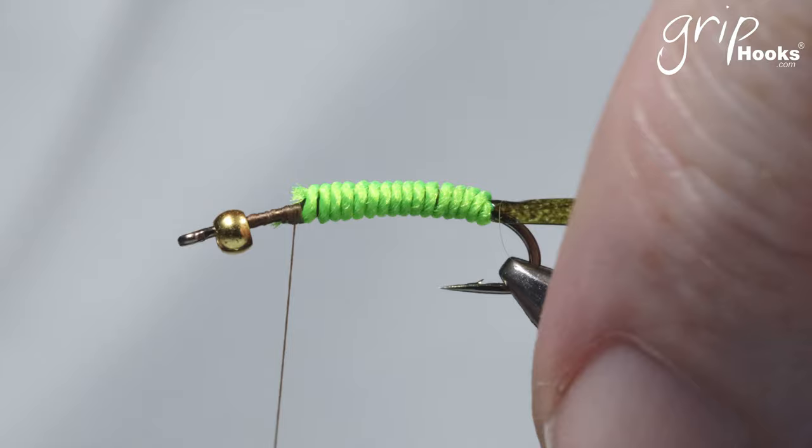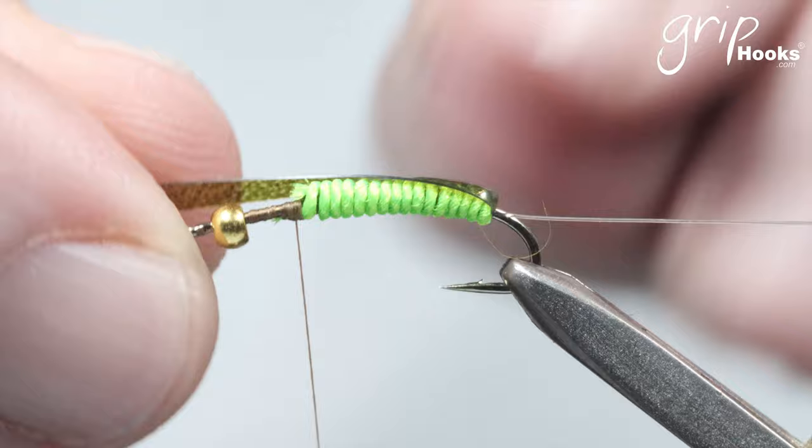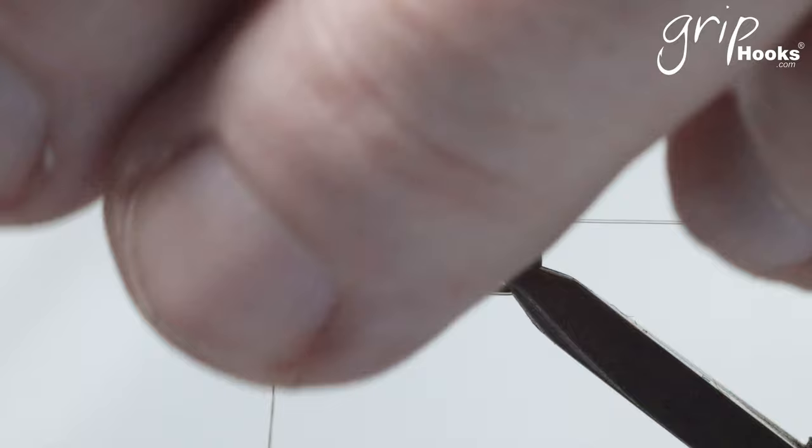Next step: take your scudback, fold that over. These caddis larvae, if you look at them, they are bright green — you get some tan ones, I'll tie a tan one just after this — and they've got a slightly darker back. That's the reason for the scudback. Tie that down and cut the excess off.